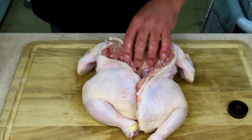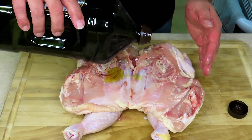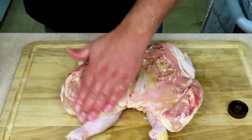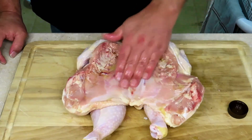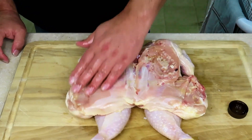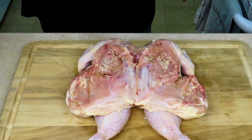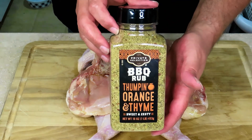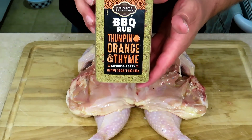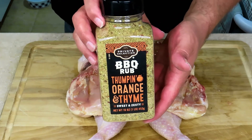Now we're going to flip this over and get the inside. We've got a new rub to try that my girlfriend wanted to try on this chicken. It's called Thumping Orange Thyme — it's a spicy, zesty seasoning, supposed to be. We're going to find out, but it does smell very delicious. Let's get the seasoning on this bird.